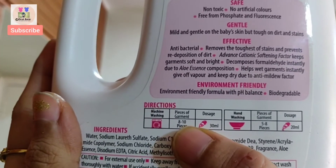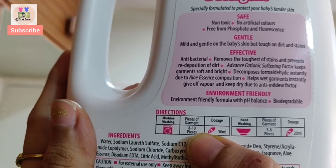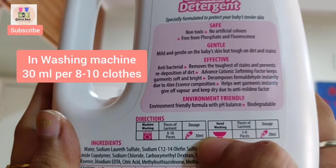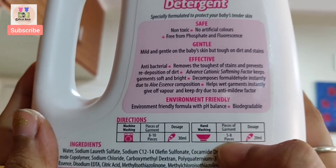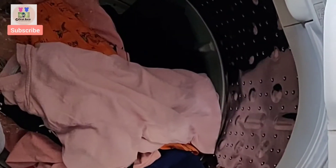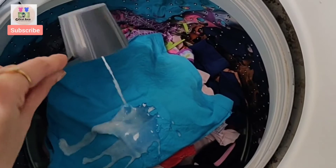Here it is clearly written that if you are washing by machine, then you can use 30 ml for 8 to 10 pieces. And if you are washing by hand wash, then you can use 20 ml for 5 to 8 pieces. This is why I have used 30 ml detergent.